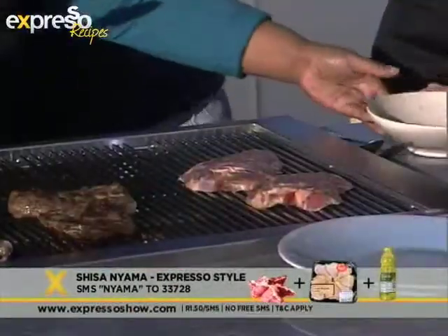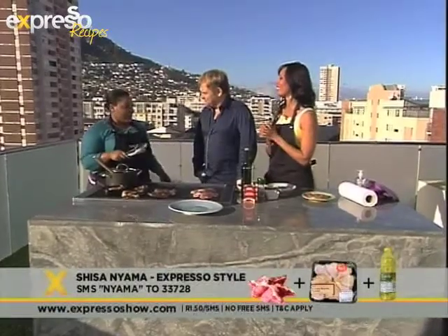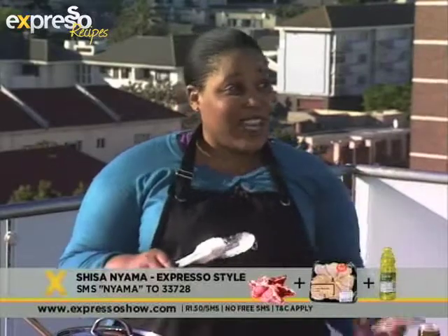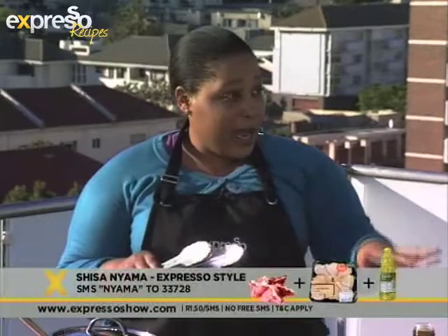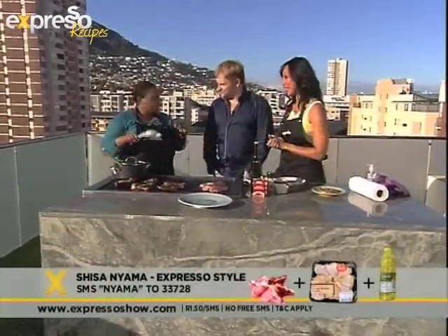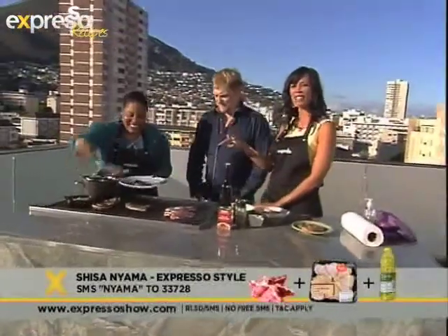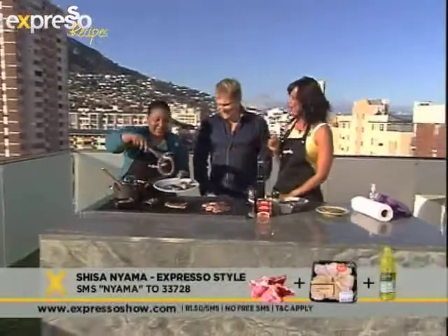I must tell you that I went to my second ever shisanyama here in Cape Town a week ago. Because I didn't know what to expect, I went prepared. I took glasses, a bottle opener, serviettes, paper plates, forks and knives. People around me thought I was a bit strange, but then when they started eating — because a shisanyama is like a communal thing. She also took some hand sanitizer.